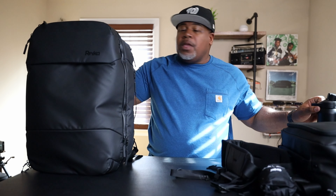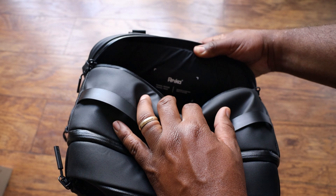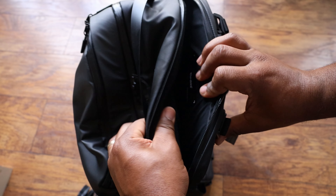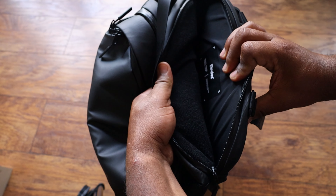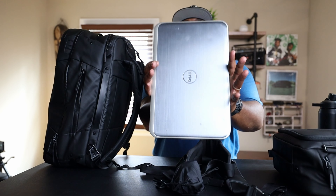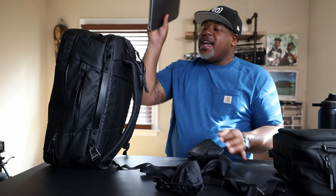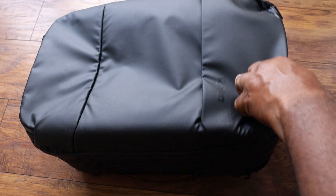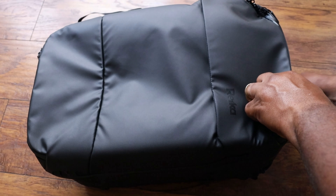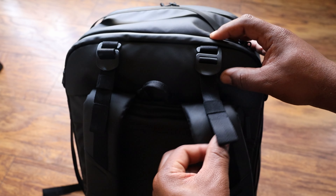On the back of the bag there's a laptop sleeve that fits a 17-inch laptop — I'm demonstrating with my older Dell Inspiron, which is thick and heavy, and it slips right in. The sleeve is suspended and has the same fleece lining, plus a YKK lockable zipper. Nobody will be able to steal your laptop out of this bag.